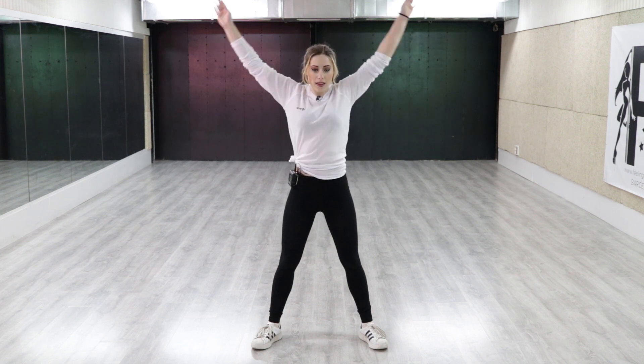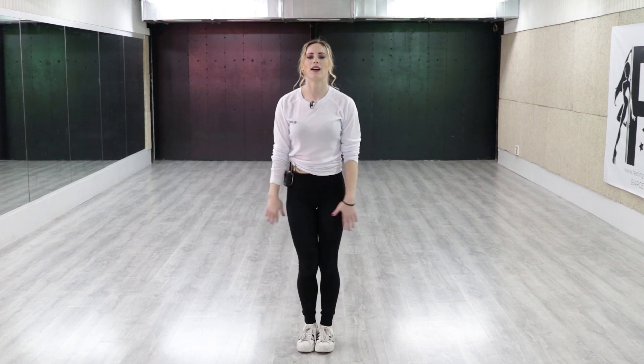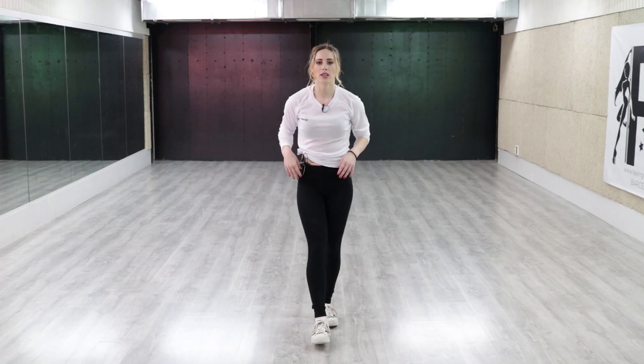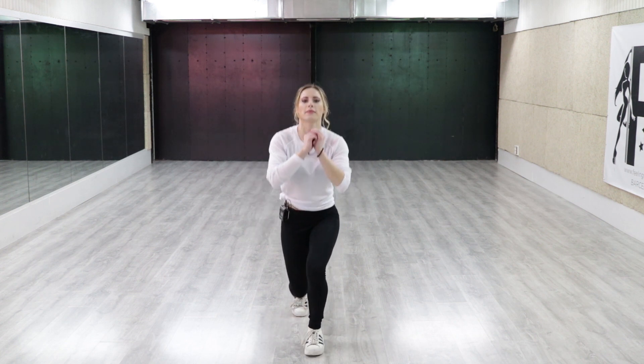We begin warming up by loosening our wrists, elbows and arms in rotations. We then do it again with a jump, and then again with arms moving forward. Now we are going to do several deep squat exercises. Finally, we do five jumps to extend both legs, then do one leg jumps on both.